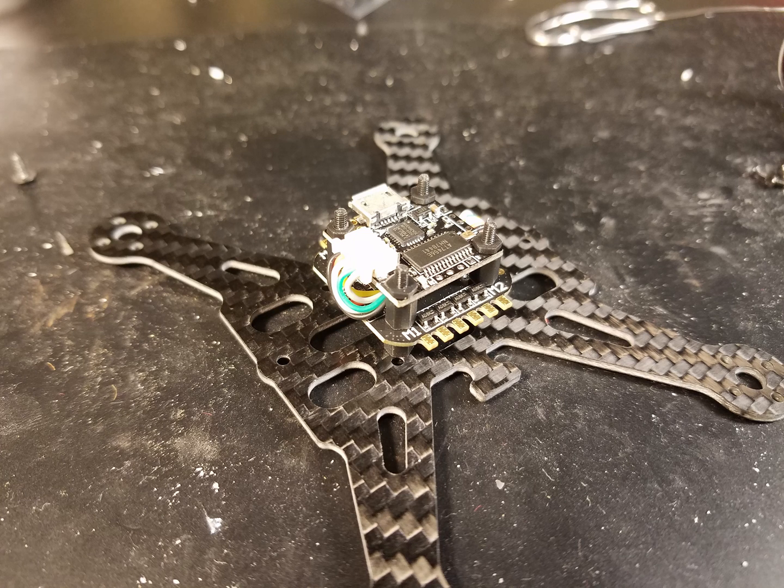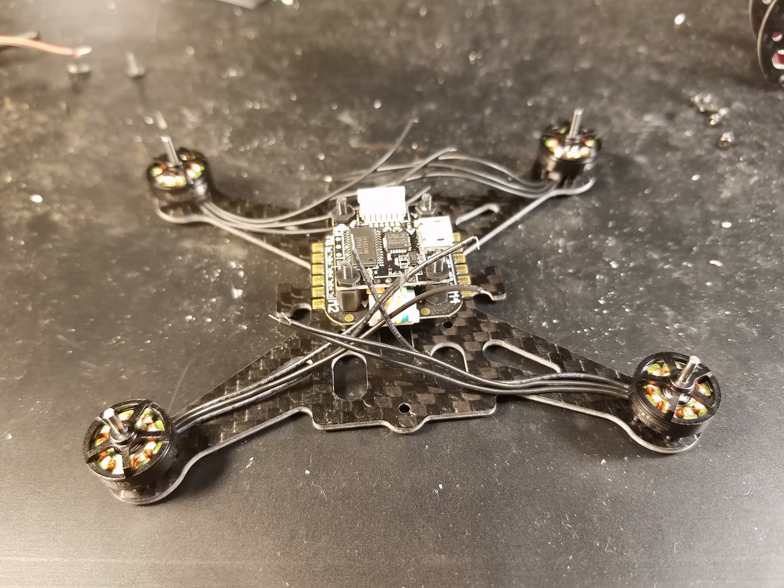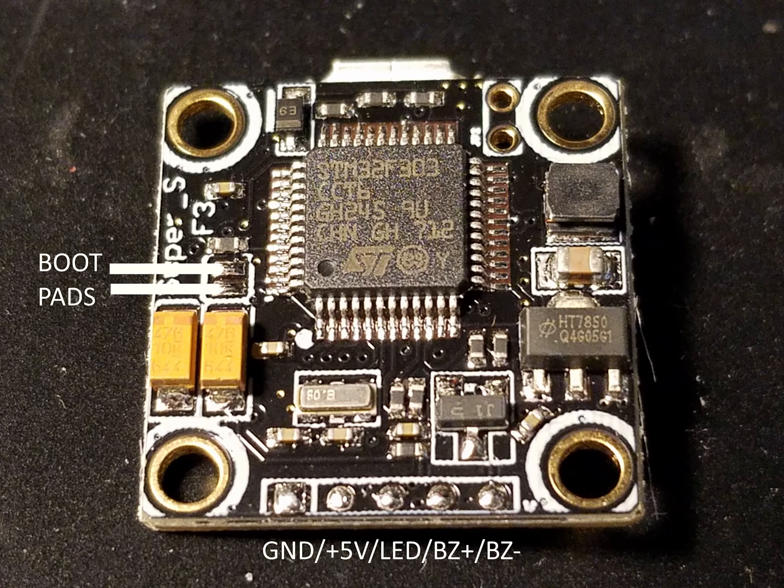Next I mounted the Super S Flytower. I chose to go with Racistar BR1103 8000kV motors and mounted the motors to the frame. Then I soldered all the motor wires to the ESC and added power wires. Here's a photo of the bottom of the flight board with all the solder pads labeled, and I only chose to use the buzzer pads.